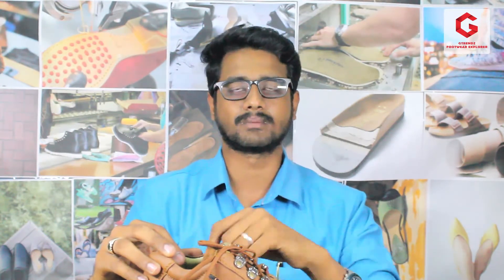This shoe's MRP is 1495 rupees. You can use the link in the description and purchase the product at up to 10 to 20% discount. If you want leather shoes, share this link with friends. Subscribe, like, and click on the bell icon. If you have any comments, share them in the comment section — we will be sure to check it out. Thank you.